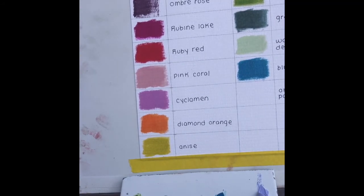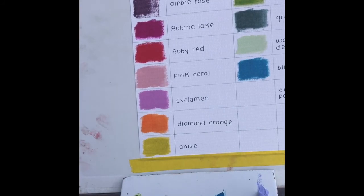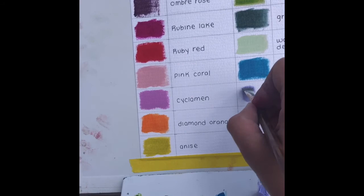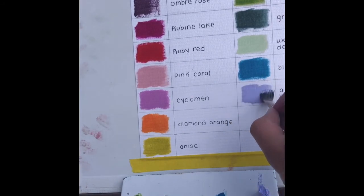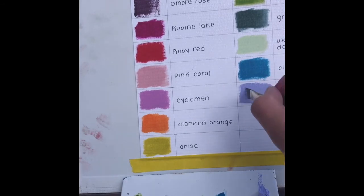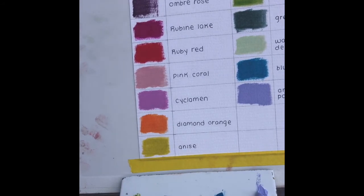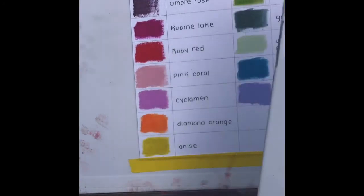I'm impressed with how these handle too. And my favorite — amethyst parma. Oh, so pretty. And here is our final swatch. I'm going to bring these over to the camera so you can get a really good look. They weren't too stiff overall — they definitely had a high amount of oil and a lot of pigment too. All of these colors were really nice.